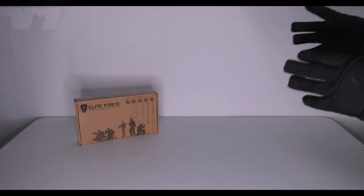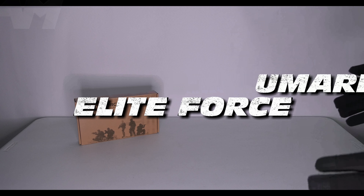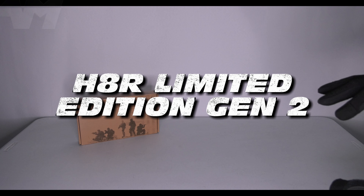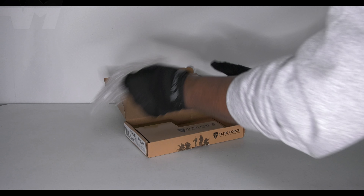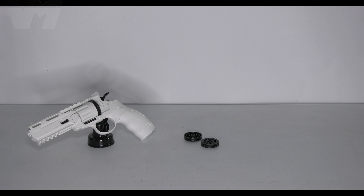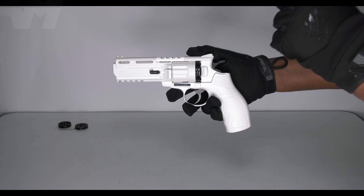As you know I've done the Gen 1 before — that didn't really have a hop system — but they've improved it with a Gen 2. This one is in white. Let's see what else we have here: two round mags and an allen key, nice. These take 10 each, and of course you've already got a third one here.